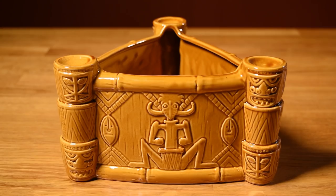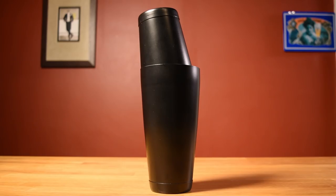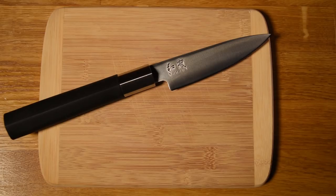For this drink, you're going to need a tiki bowl or a punch bowl, a jigger, a bar spoon, a cocktail shaker, long fancy straws, citrus juicers, a fine mesh strainer, and a cutting board and a small knife.